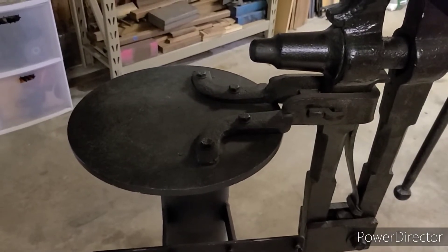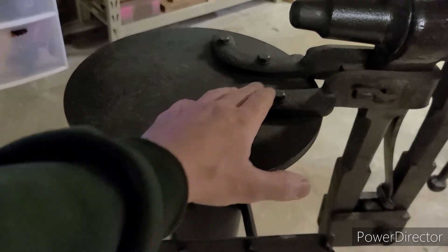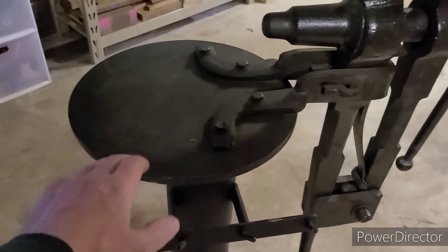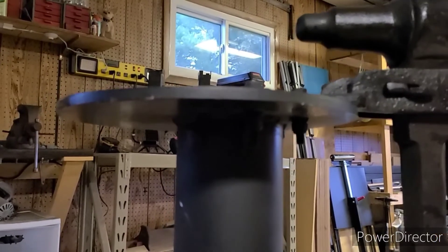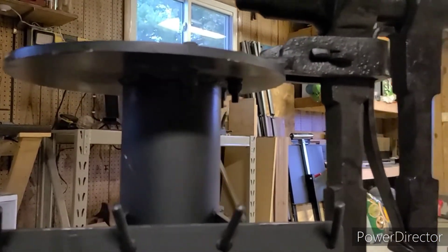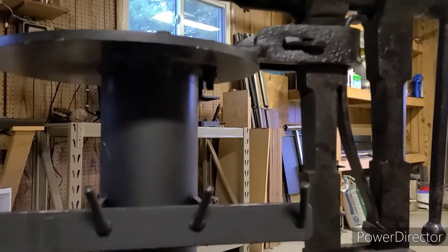Here's a quick close-up view of my setup. As you can see, all I did was mount the vise to this pedestal with just four bolts. Nothing super spectacular — just used some washers, lock washers, and nylon threaded nuts so that through impact and through moving this around, I don't have to worry about those loosening up as much.